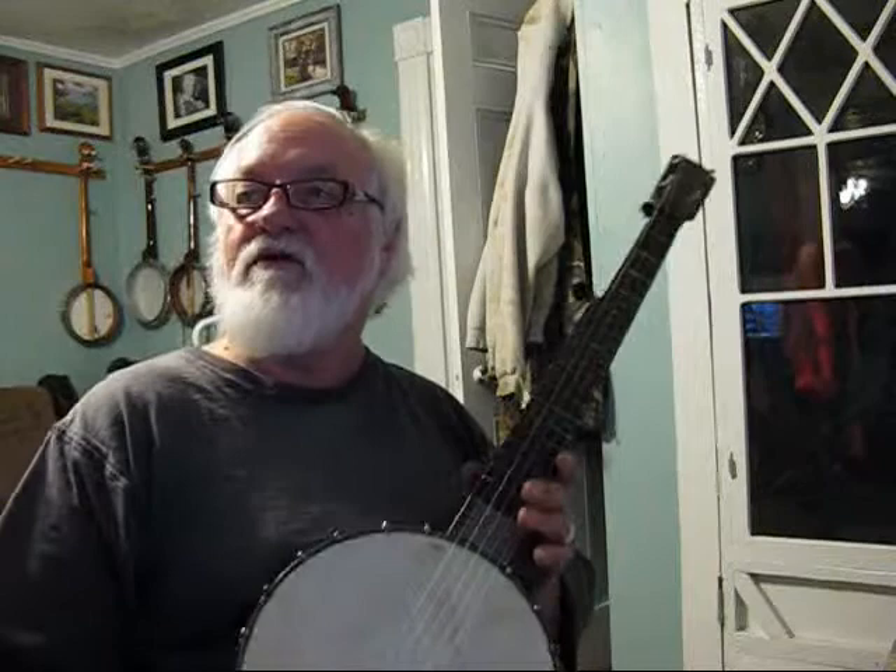That V part sounds really hard. Well, the V part's actually the easier part. But it has a lot of that, and it also goes different — it's got different notes. And that's pretty. Yeah, that's the hard part. It's that right there.